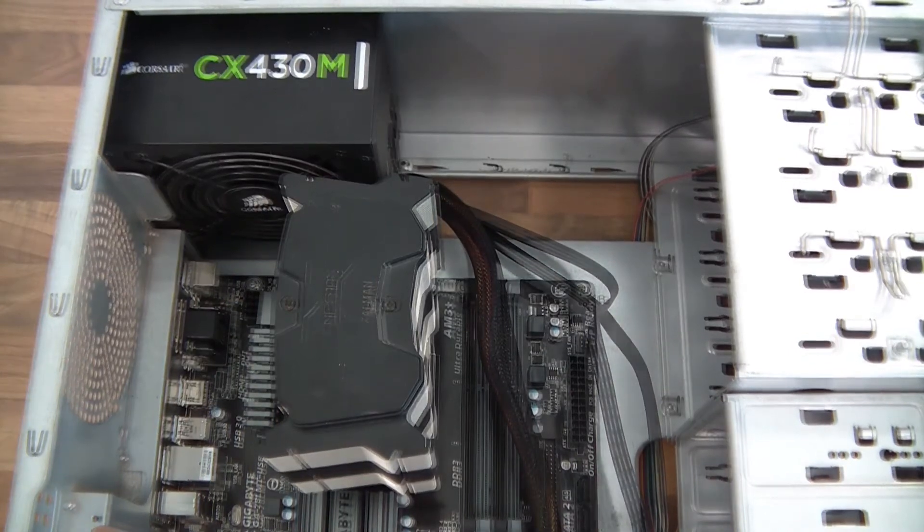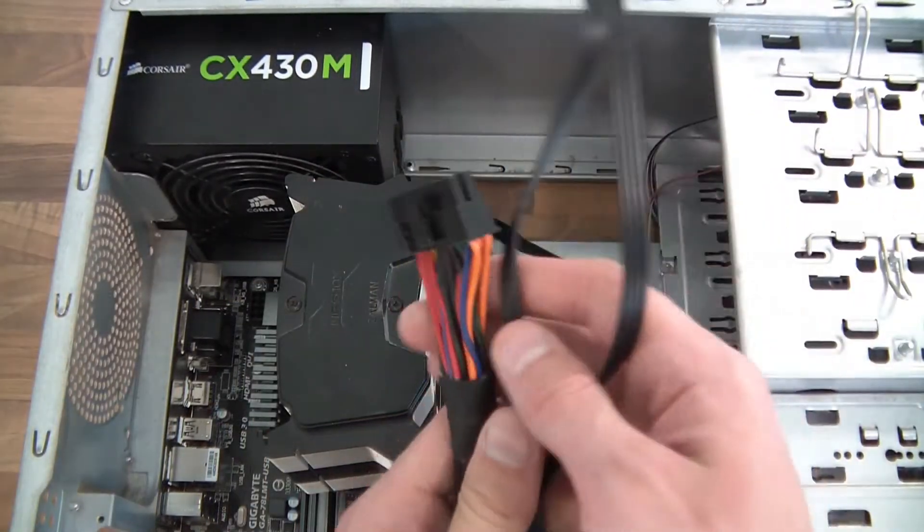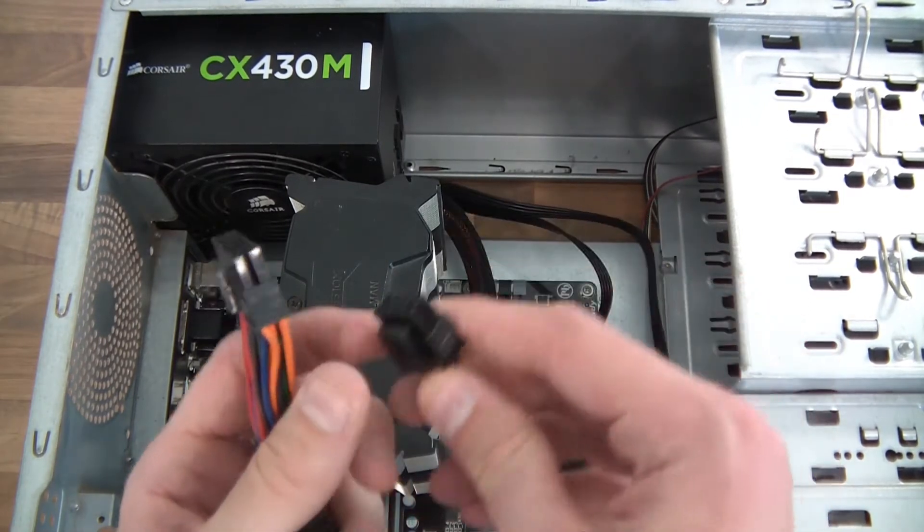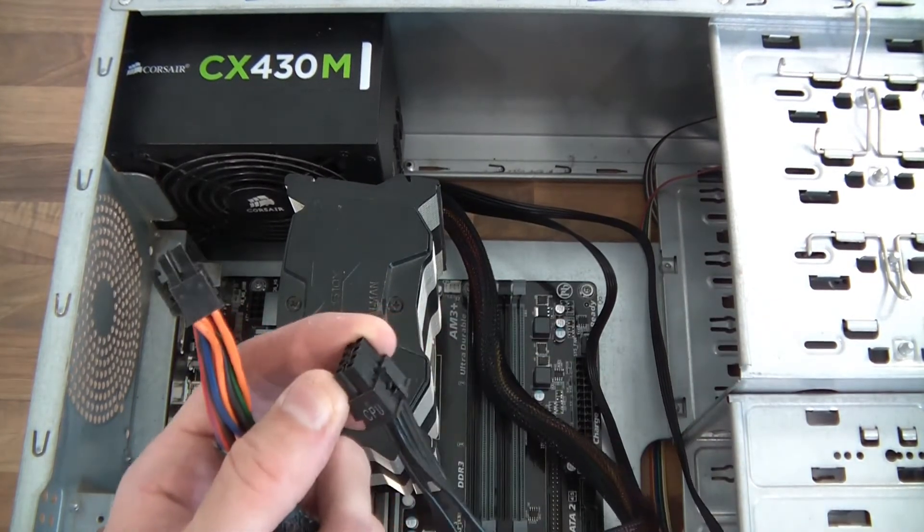Alright, so now we've got the PSU in. You can see the leads off the PSU — this one is for the motherboard, and this one is actually for the motherboard too, but it's for the CPU.